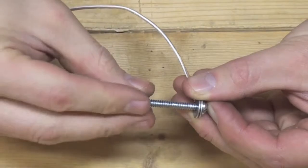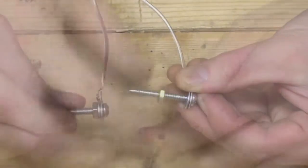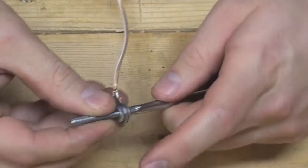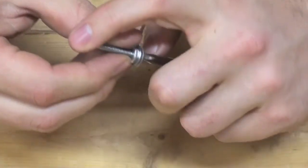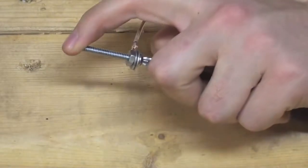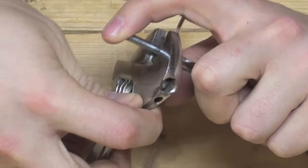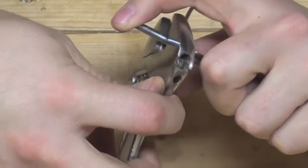The purpose of the washers is to help compress the ring terminal against the screw to achieve a good electrical connection. It's also a good idea to use a screwdriver and adjustable wrench to secure the full nut to the screw. Instead of using a full nut, you can use a locking nut or include a locking washer — this will help prevent the screw from becoming dislodged or loosened during normal use.